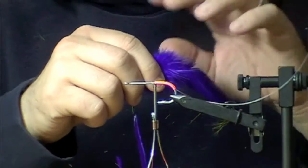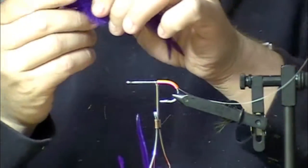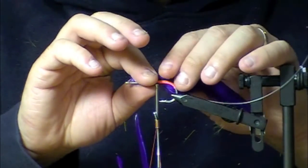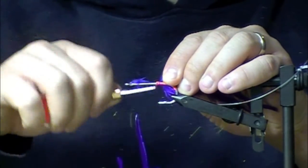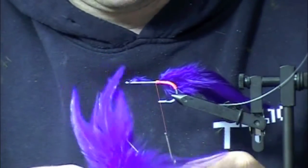They're kind of flaring out towards me. You can strip some of this fluff off the back, but I like to keep a little bit of fluff to give them some body. I've stripped off some of the fluff, but not all of it. I'm going to tie them in just right on the side of the hook shank. I'm going to do three more, same thing on the other side.